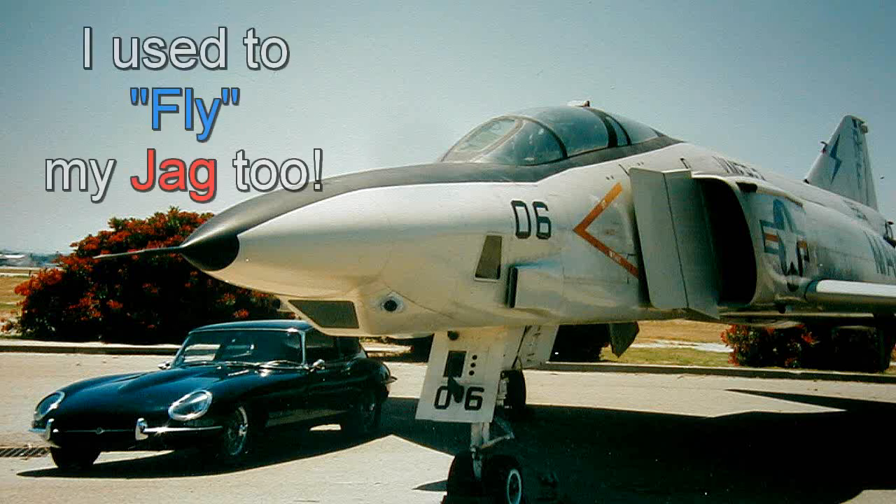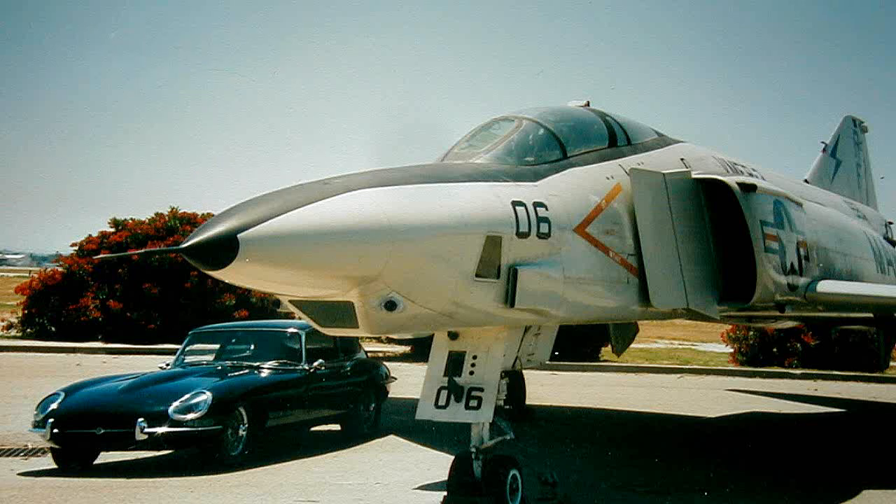I actually flew in them and know all of the quirks. Not many air shows with old planes feature Phantoms, as they also need special equipment to fly since they don't even self-start.